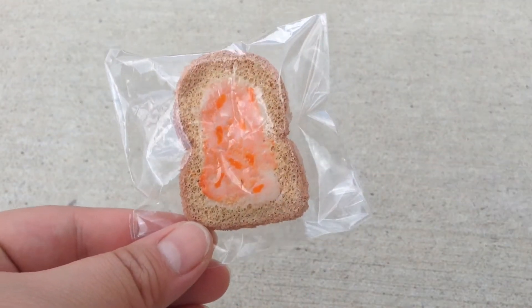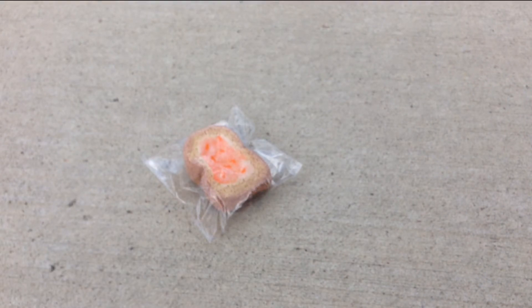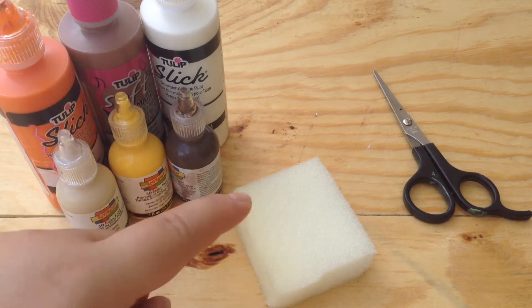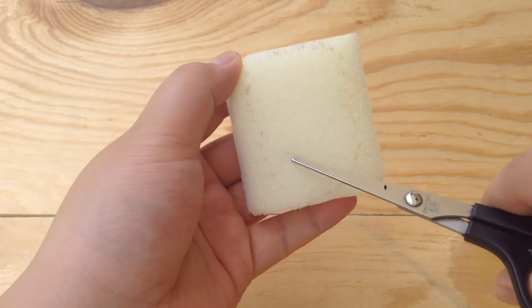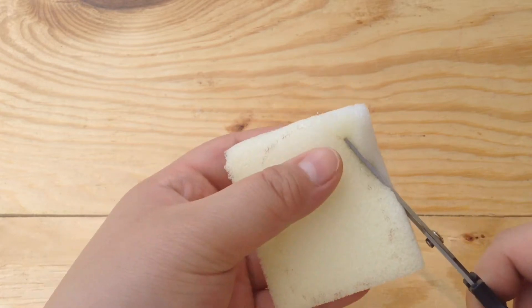I used glass paint and that really helped it out, so stay tuned to the tutorial. The items you'll be needing are your paints — I have a bunch of colors laid out — a block of foam, and some scissors. First off I'm taking my foam and I slightly traced the bread shape on there, so we're just going to cut it out.